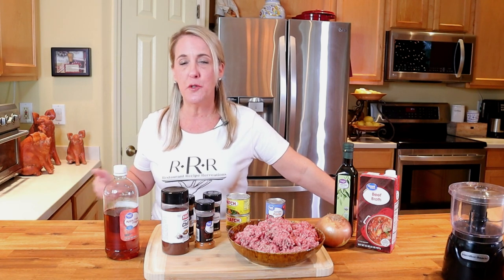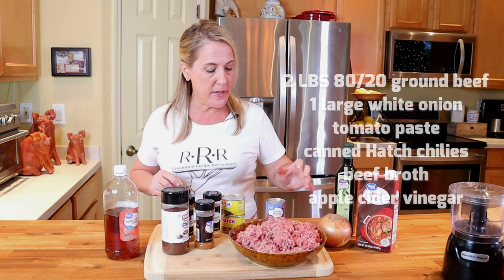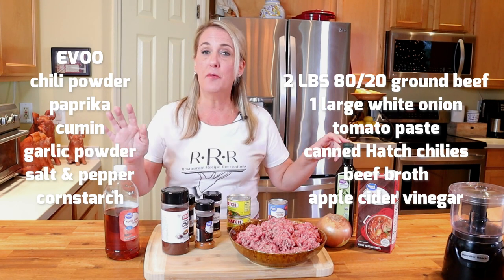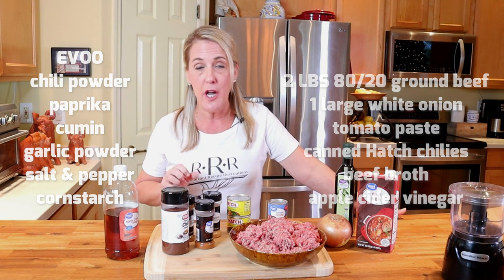There's a lot of use of the word 'chili' here — I'm making chili from Chili's, so it's kind of unavoidable. Chili's version is what's referred to as a Texas con carne, so there are no beans or large chunks of tomato in the recipe. What you'll need is two pounds of 80/20 ground beef, onion, a can of tomato paste, canned hatch chilies, beef broth, olive oil, apple cider vinegar, chili powder, cumin, paprika, garlic powder, salt, pepper, and cornstarch.